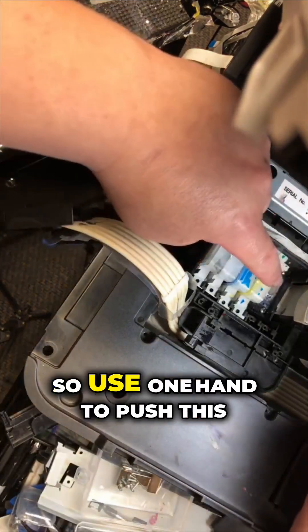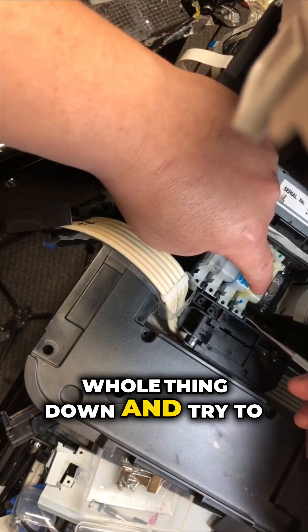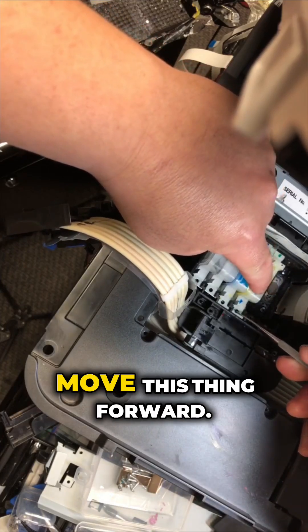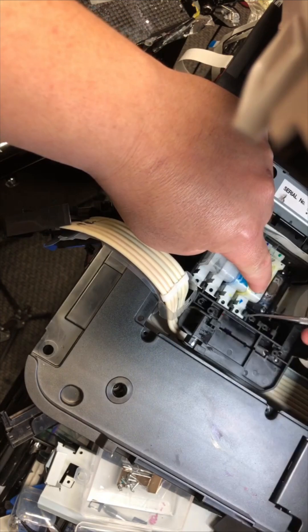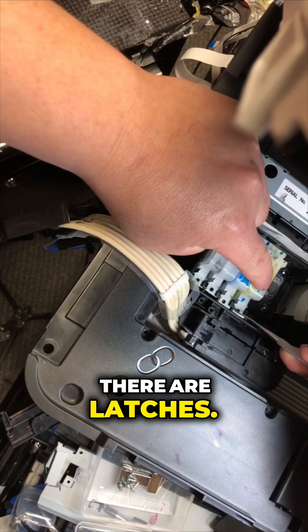It's kind of awkward. So use one hand to push this whole thing down, and try to move this thing forward until it latches.